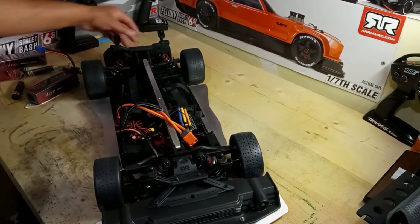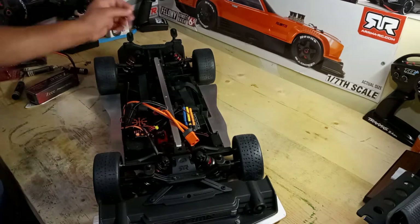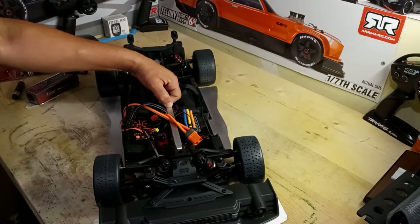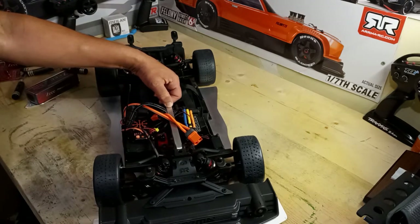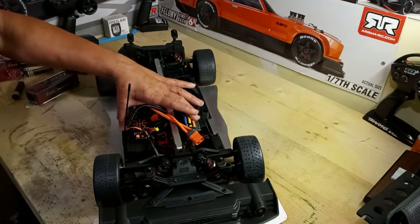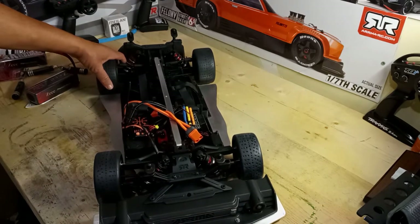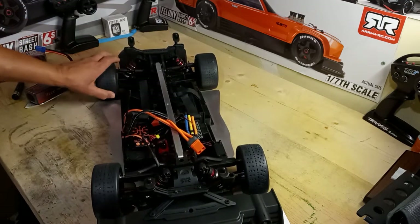I used to tease upcoming stuff, but I don't do that anymore — I just say straight up what's coming. I'm going to put an 8S system in this. I'm going to take the 8S ESC and motor combo from my Arrma Kraton and put it in the Felony. The current 6S system from the Felony will then go into my Arrma Typhoon. Stay tuned for that next video.